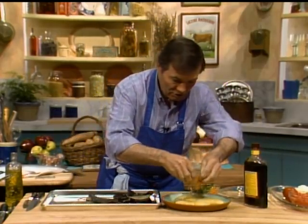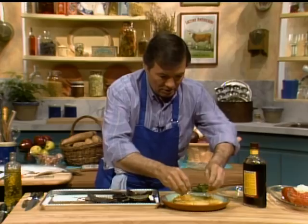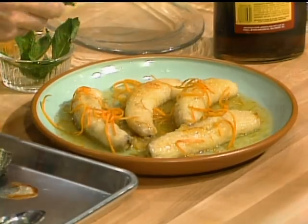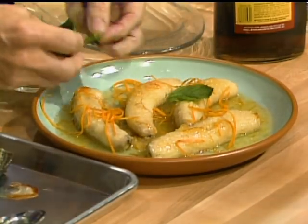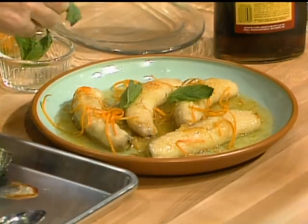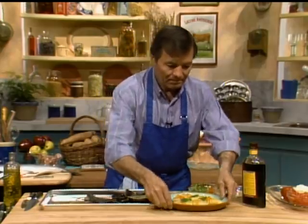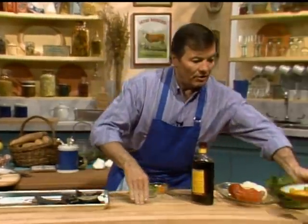Maybe a little bit of decoration on top — I have the skin of orange here, which makes a nice decoration. Maybe a few sprigs of mint on top for color. And I have a very simple, nice, delicate dessert here, which I'm going to put on this side.